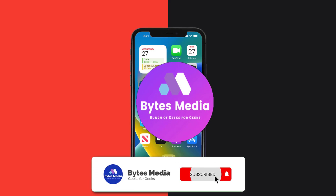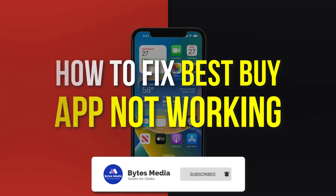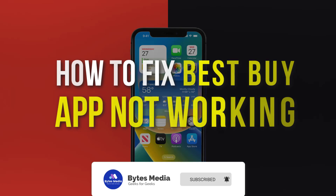Hey guys, I'm Anna and today I'm going to show you how to fix the Best Buy mobile app not working.